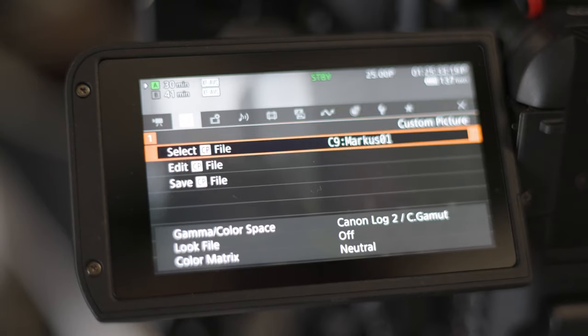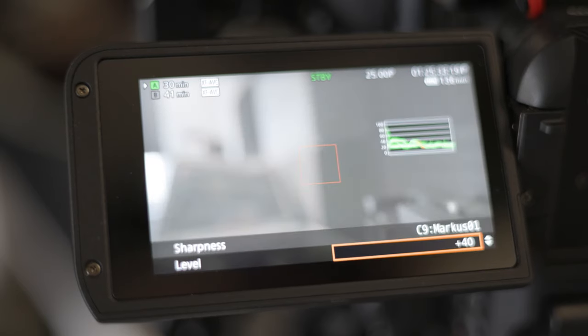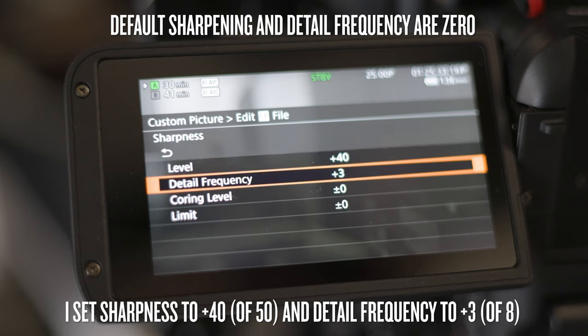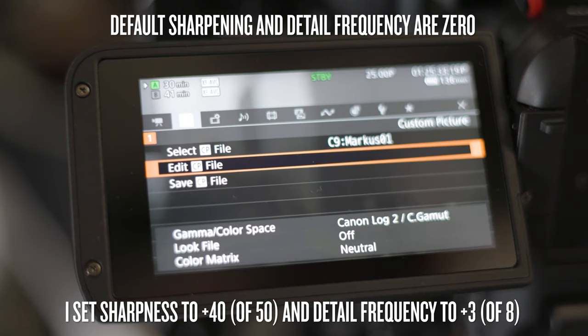One thing I have noticed about the C70 is that the image is a bit soft if you compare it to the Canon R5, for example, and I think this is on purpose since the C70 is a bit more of a cinema-style camera. To fix this you can either apply some sharpening in post, or you can set up your own custom picture profile in camera, which is what I have done. After this shoot I created my own profile where I cranked up the sharpening and the details quite a lot, so that it looks more the way I like it straight out of camera.